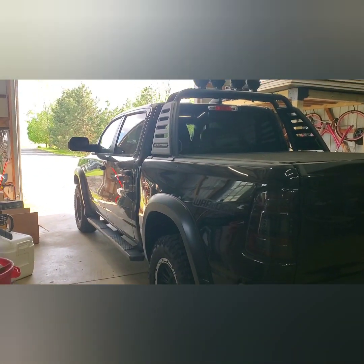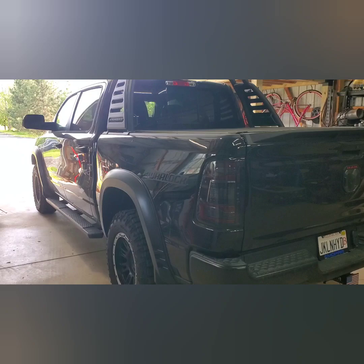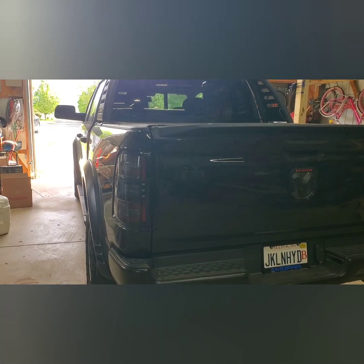I just took it for a ride — no issues, doesn't feel any rougher or anything like that, and I'm pretty happy with it. I know it's dirty but I drive it every day and it's been raining. When I get the other wheels I'll do another video and maybe see what the difference is acceleration-wise, because they are actually lighter than the ones I have on there now. Please like and subscribe and we will catch you on the next one.